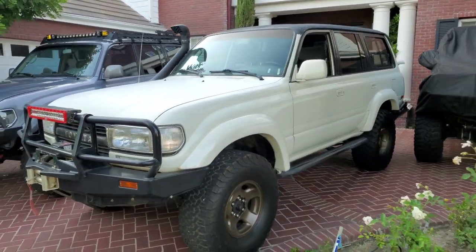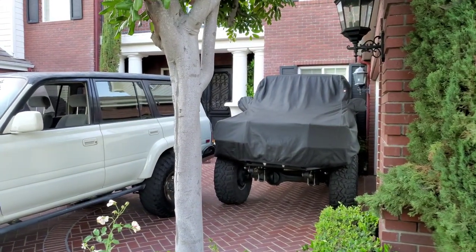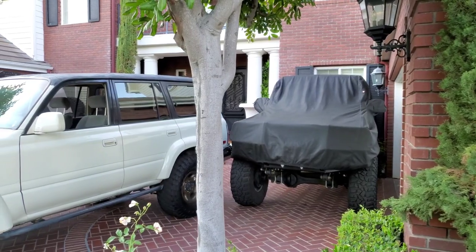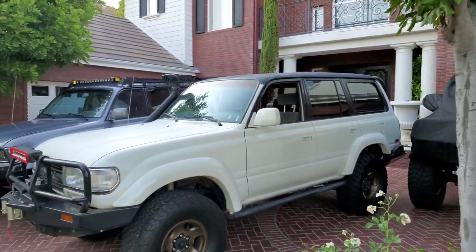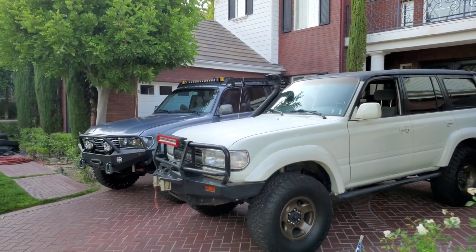Subscribe and you will see the reveal of the FJ40 replacement right there under wraps — we'll unveil that. Happy overlanding. Get yourself an 80 — you will love it.